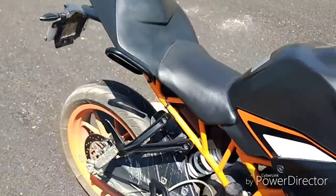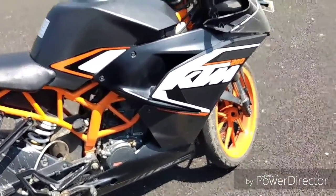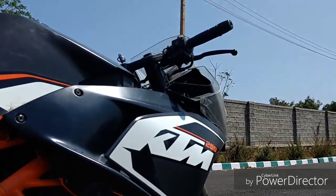The RC390 is just a 373cc bike, and I think it does not need a ride-by-wire throttle because it's a waste. I will explain you why.